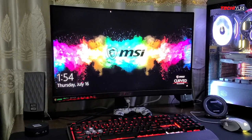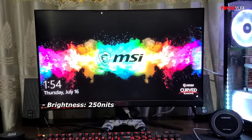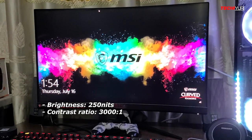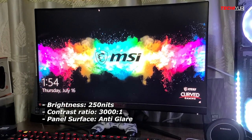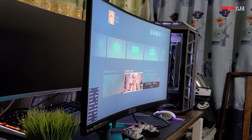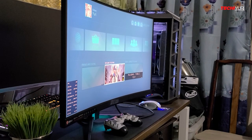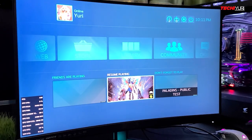Although this monitor has only 250 nits — which is average for a VA panel — the 3000:1 contrast ratio is good enough. It has decent color reproduction, and thanks to its anti-glare panel, reflections and glare are not a problem. The viewing angle based on my experience is fair considering this is a VA panel. At approximately 70 degrees, I can still see fair colors in real time, and the 1500R curved panel helps widen the viewing.